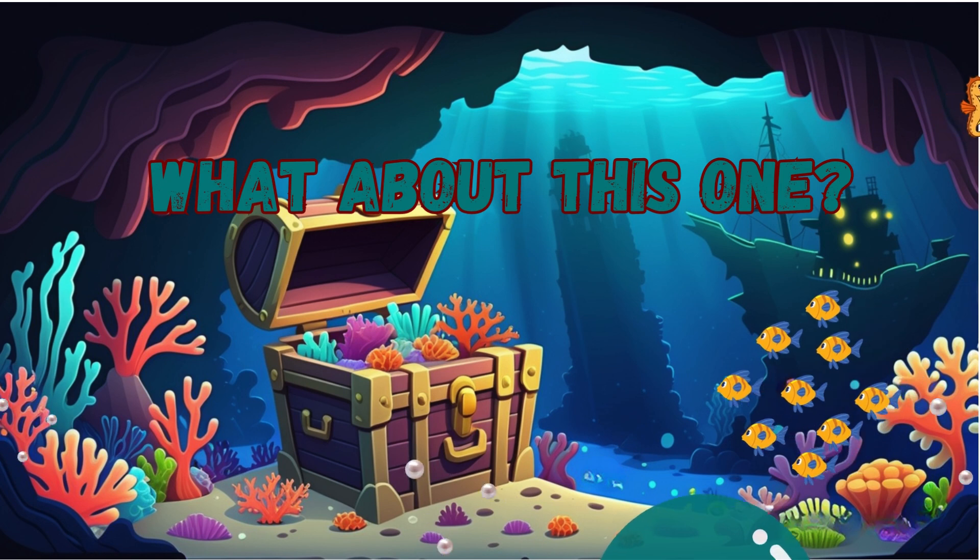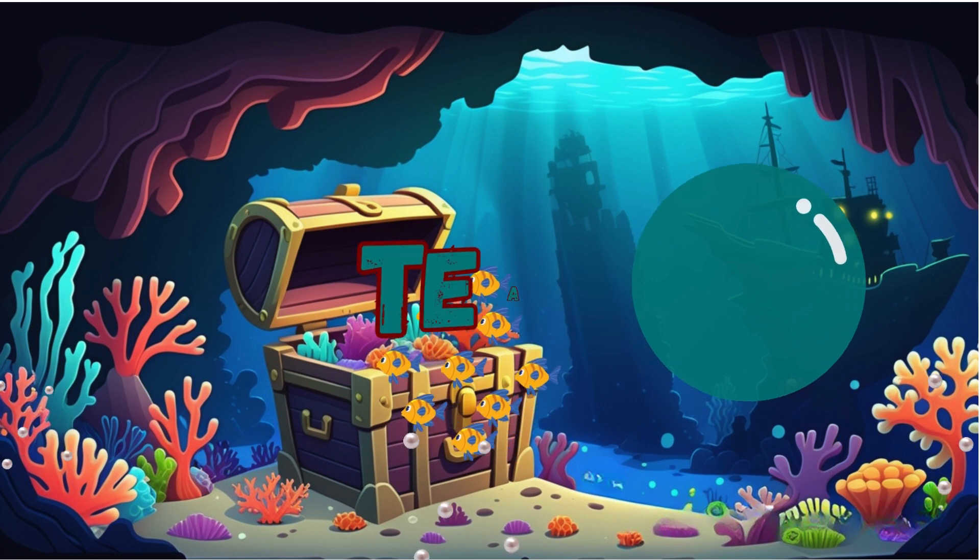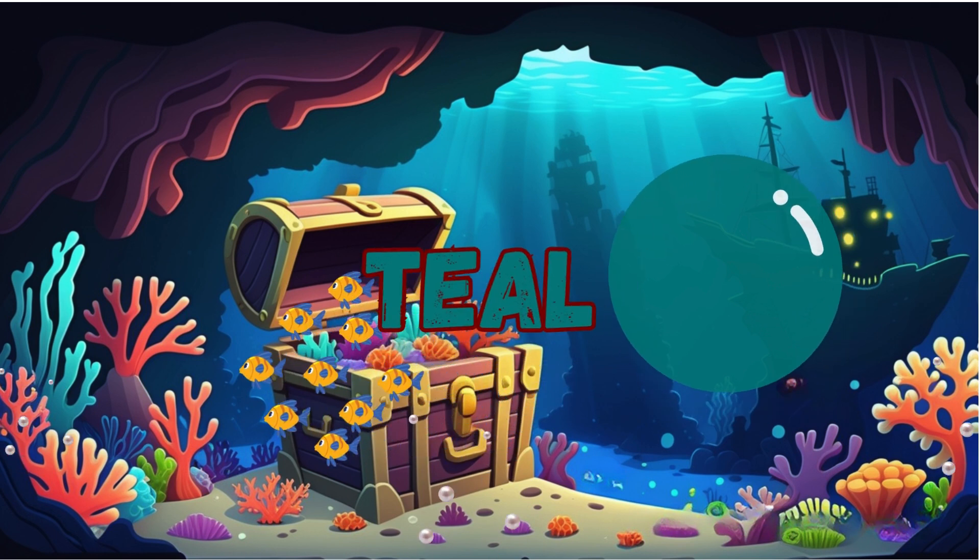What about this one? Teal. That's correct. It is teal.